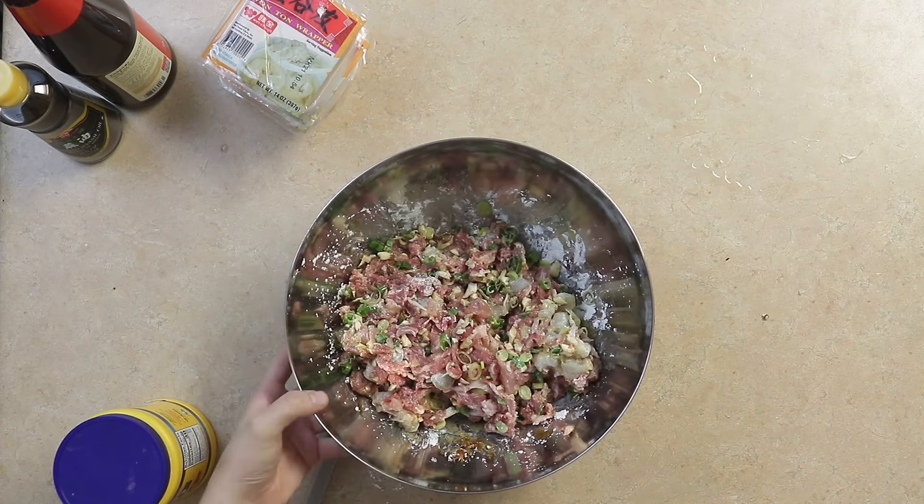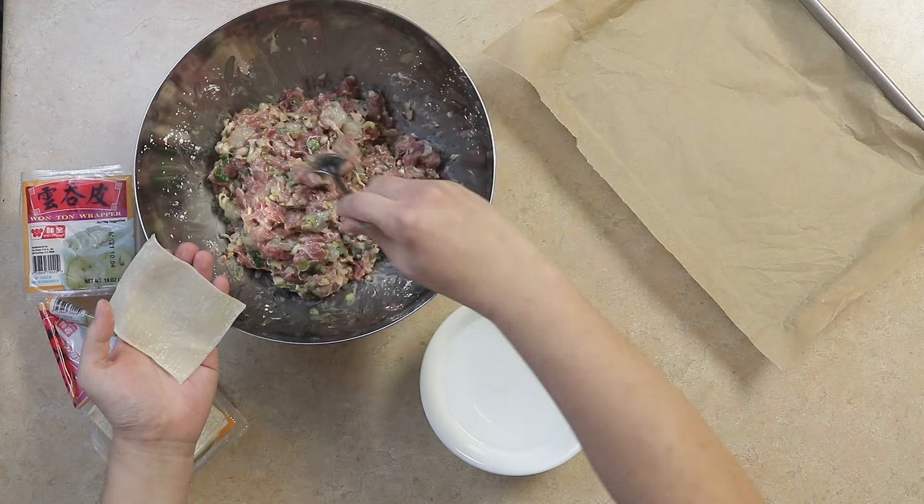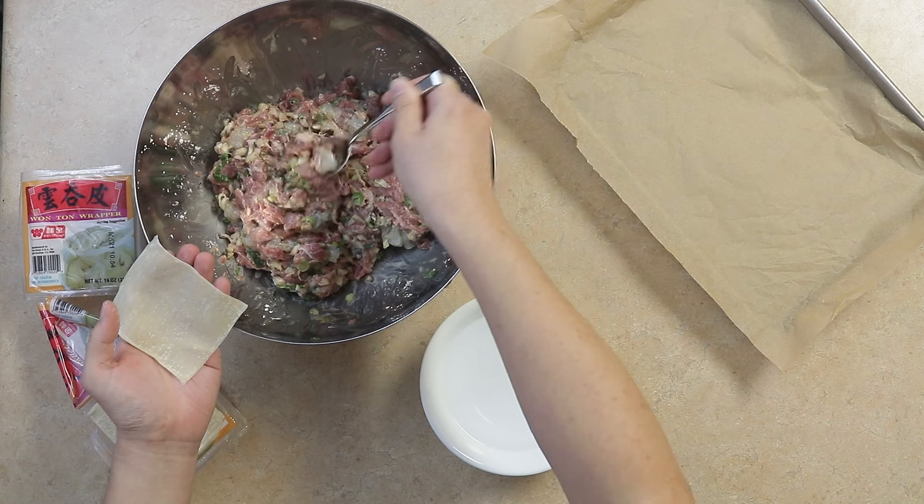We'll allow the mixture to marinate for at least 30 minutes. To wrap, use a tablespoon to scoop about 2 thumbs worth of the filling mixture and place it into the center of the wonton wrapper.